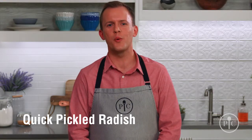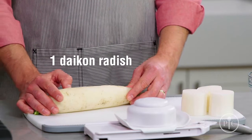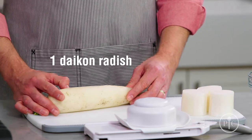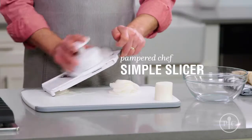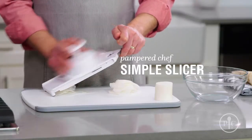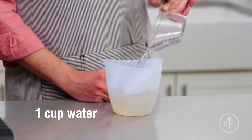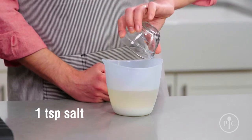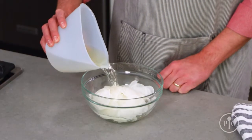Another side dish is quick pickled radishes — it's a fast way to add a ton of flavor. We're going to use daikon radish, which is a mild root vegetable common in Korean cooking. If you can't find one, you can use a few small turnips. Peel and cut it into thirds, then slice it with a simple slicer on the number one setting. Combine vinegar, water, sugar, and salt, put it in the microwave for two minutes, then pour it over the sliced radishes.